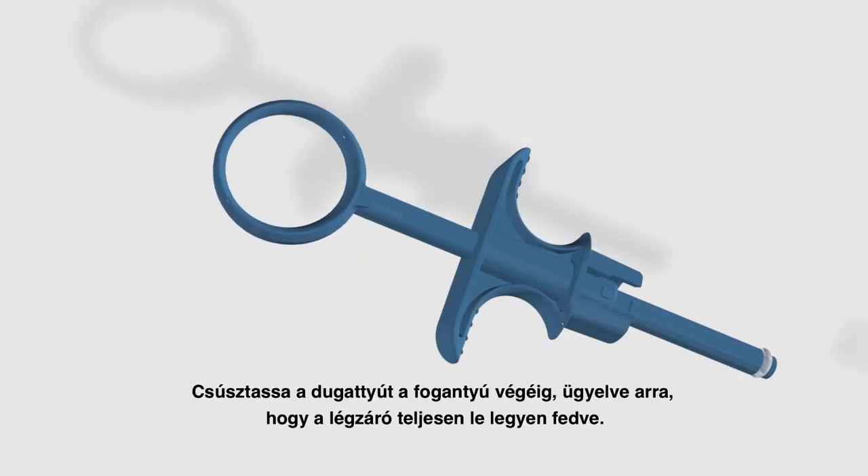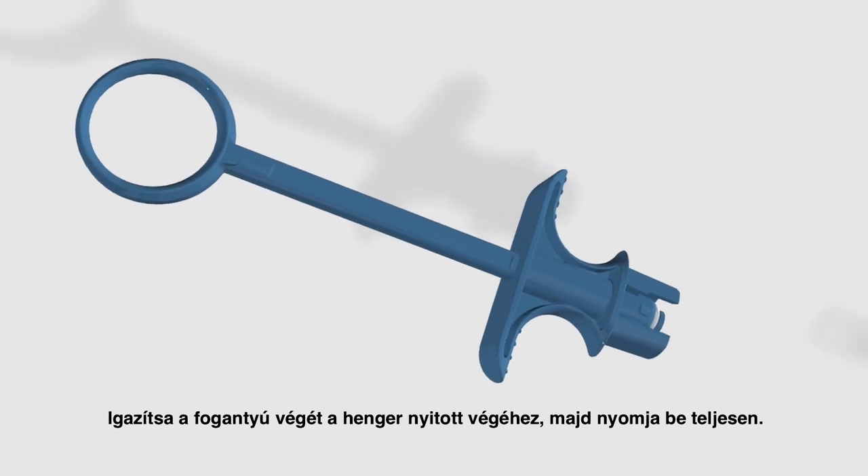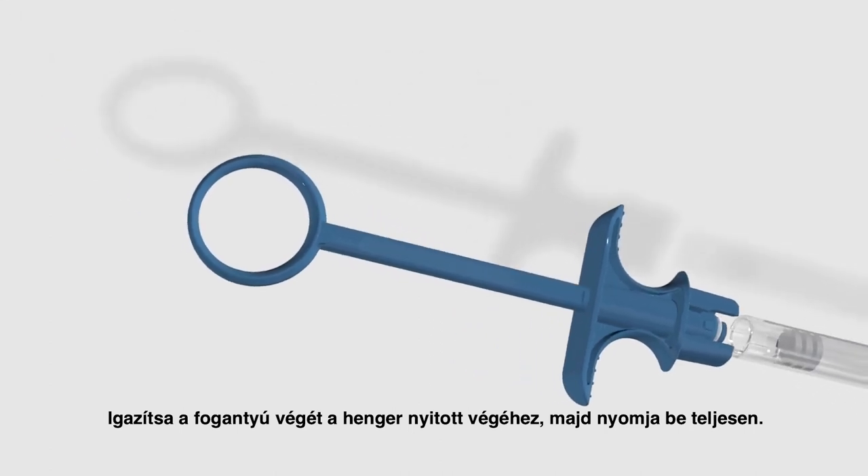Step 2: slide the plunger to the end of the finger grip, making sure the o-ring is fully covered. Align the pins on the handle with the notch of the barrel and then push until the end.